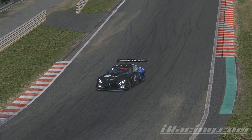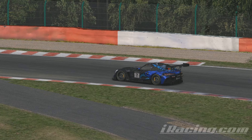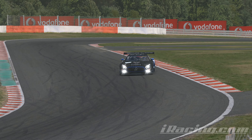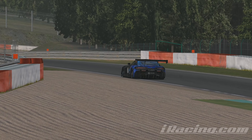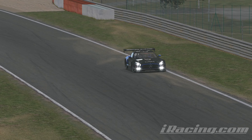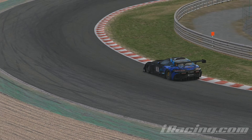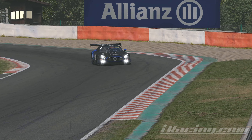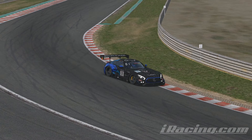Hey and welcome to a new week in the AMG on Spa. The car is a solid pick on this track even after the last tire model patches. That's why I want to use this intro for a reminder: don't forget to keep an eye on the temperatures when you practice, because Spa is one of the tracks where high temperatures have a big impact on lap time. If you want to know exactly where you are in terms of pace, you should do a full practice session and compare yourself to cars which drove their laps in the same conditions.